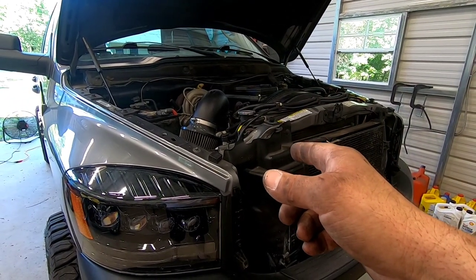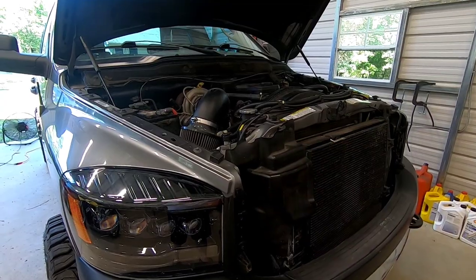Put your air filter and box back in, bolt your fan shroud down, and go for a test drive.